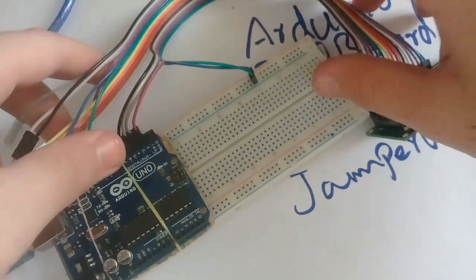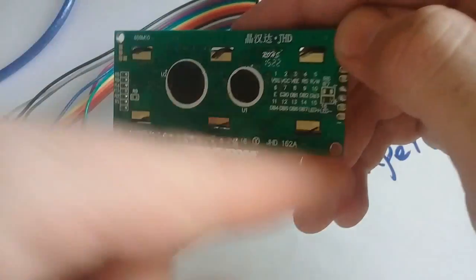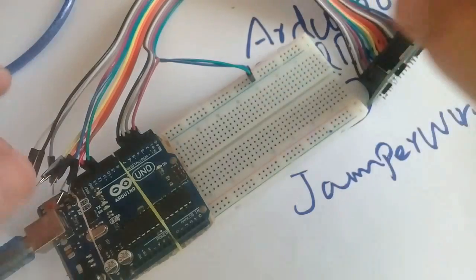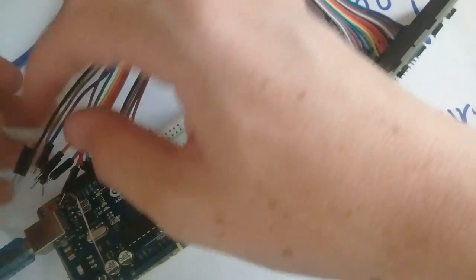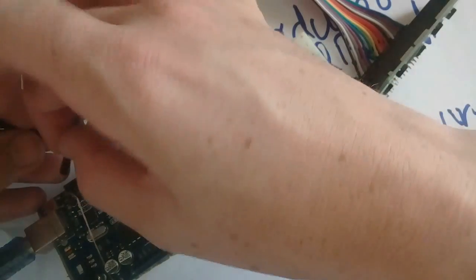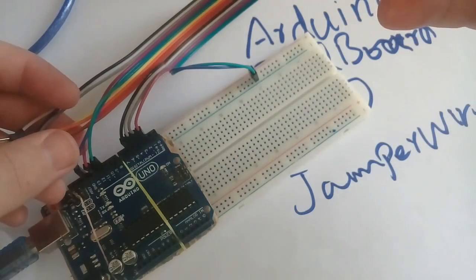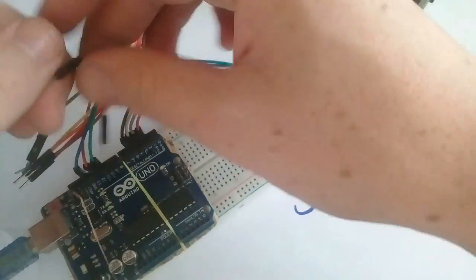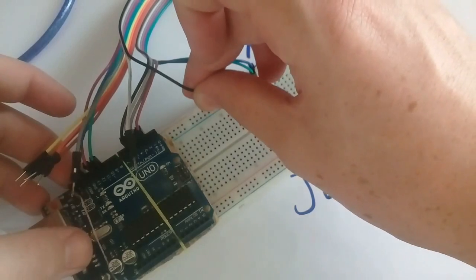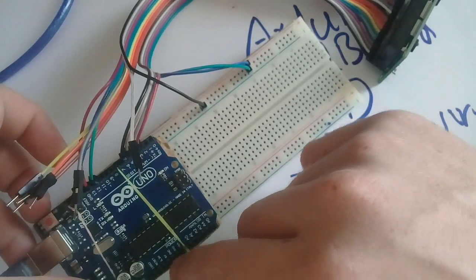Connect the RW pin, that is pin 5, to the ground pin. Here it is pin 5 — the ground pin. Connect the VSS pin, pin number 1, to the ground on the breadboard. Then I will connect this ground rail to the ground pins.